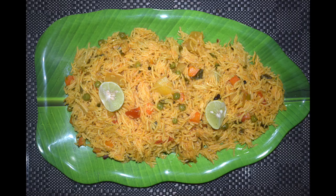Hi friends, welcome back to Mangalurian Taste Buds by Asha. Today I will show you how I make Pulao. This is Masala Pulao. Very simple and easy recipe.